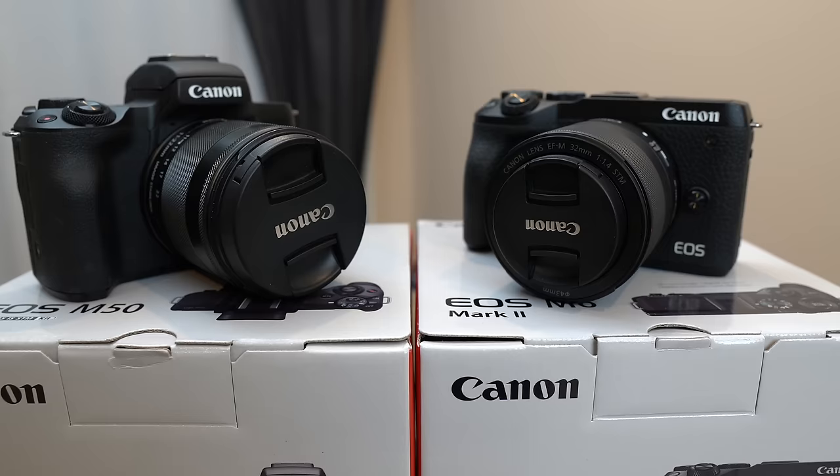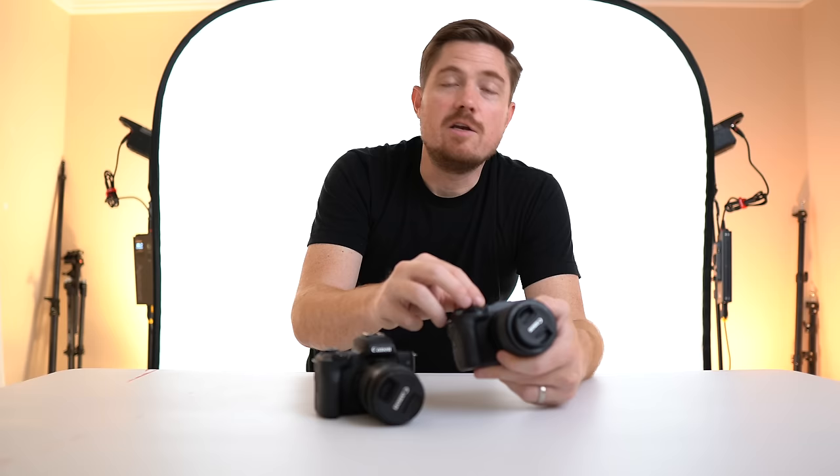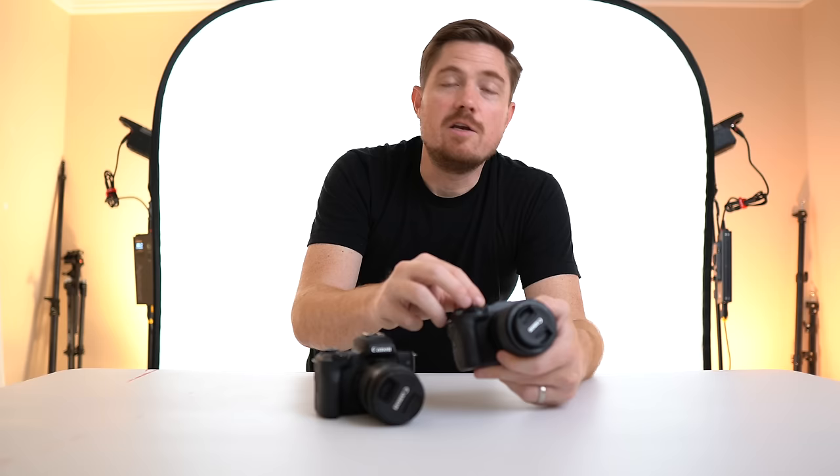Right off the bat, looking at the top dial, the M6 Mark II has custom function C1 and C2 on the dial, whereas the M50 does not. Being able to flip back and forth — having all your indoor family shots on C1 and your C2 set up for outdoor landscapes or something like that — is really useful, and that was obviously missing on the Canon M50.